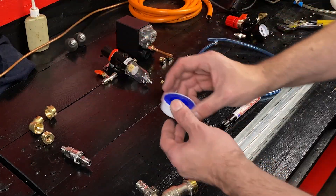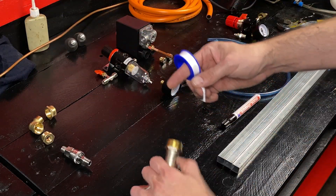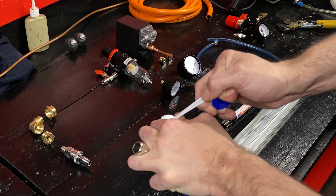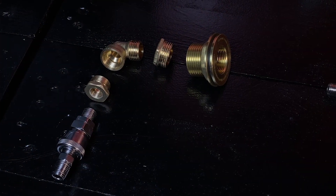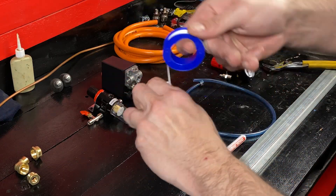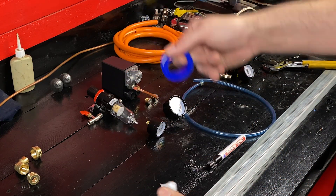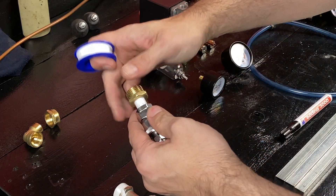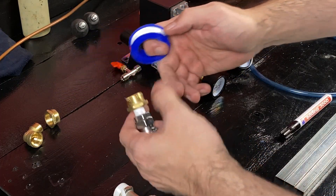Here we have the elements we are going to use to build our device. This tap will serve as a drain valve for the barrel. We put polytetrafluoroethylene tape on the thread of the tap to prevent leaks. Now we will prepare the quick coupling valve, also applying polytetrafluoroethylene tape on all threads to prevent gas leaks. It is very important to prevent gas leaks to avoid accidents.